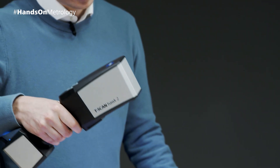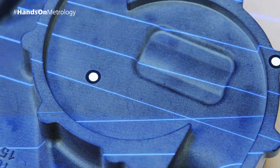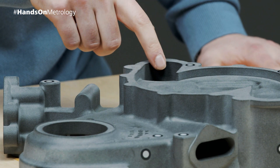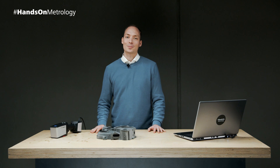The red laser lines are a distance radar that show you the correct working distance. Whenever the two red laser lines are intersecting, you know that the working distance is fine. This is really intuitive and effective — whether small parts, fine details, large objects, or maybe deep pockets.